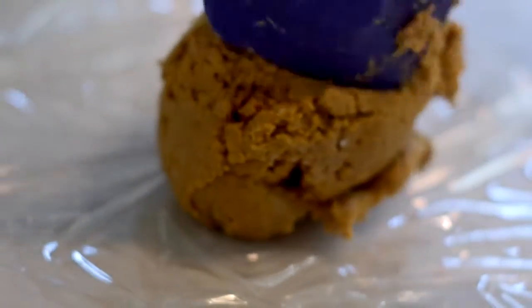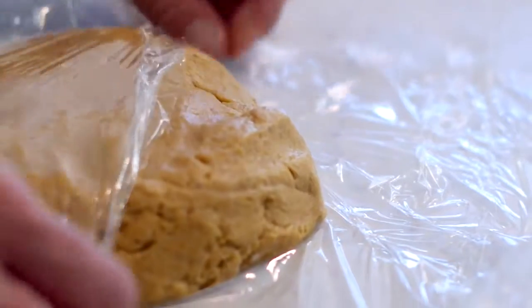Take your dough, place it on a piece of plastic wrap, cover it up, and then put it into the refrigerator for about 30 minutes until it's nice and chilled. You could totally do this days before and just bring it out a few minutes before you need it.